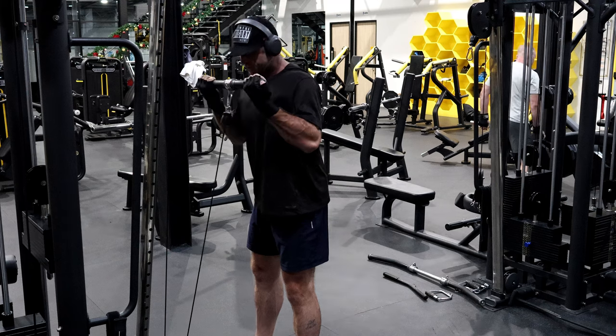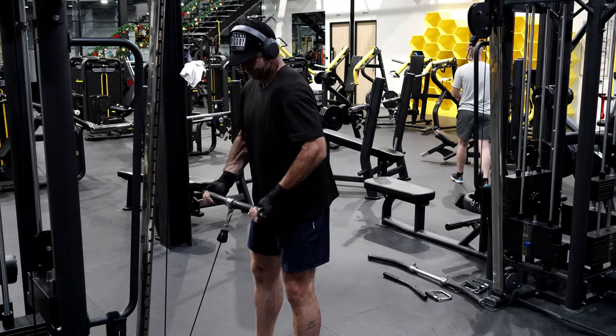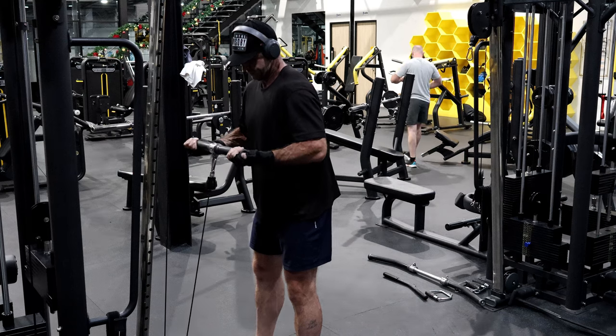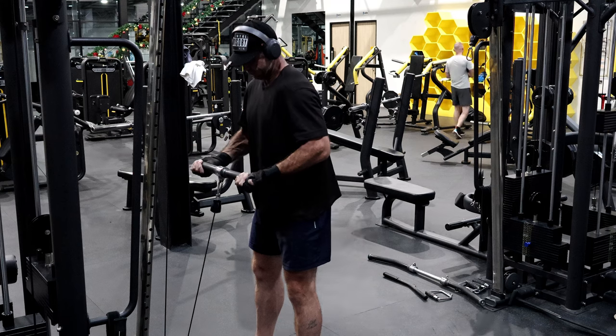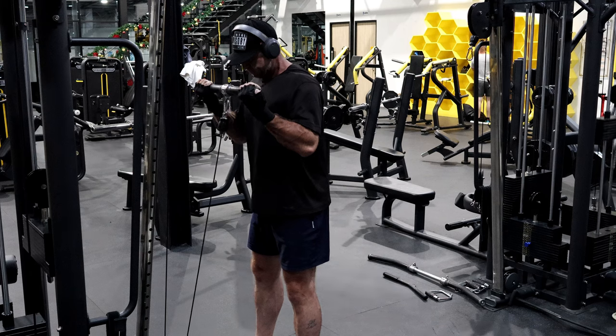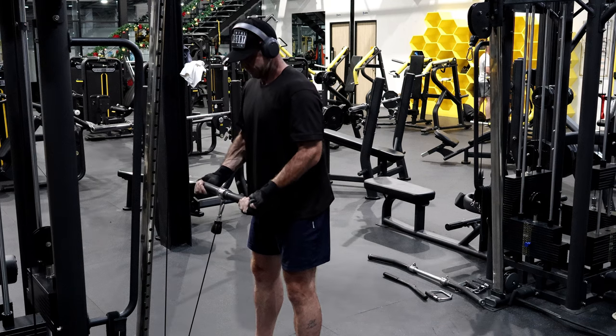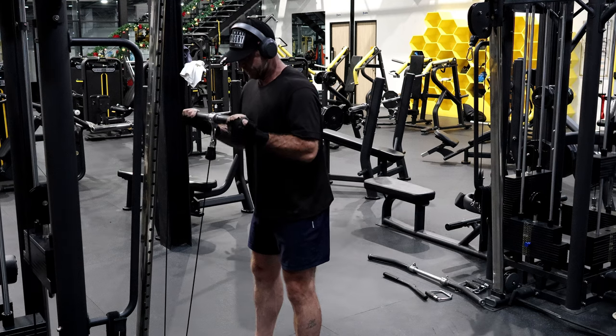David, keep the shoulder out — nice and slow, and really concentrate on locking that shoulder in. Get it nice and strong. It can help form and lay down when you're lifting heavy.